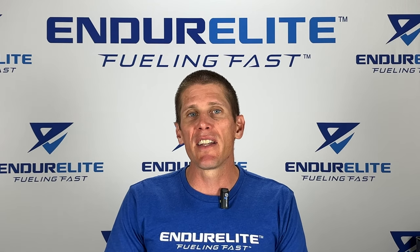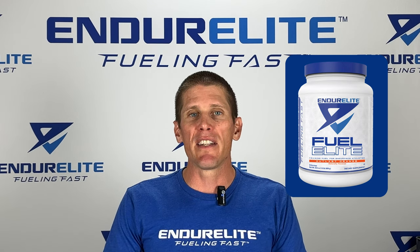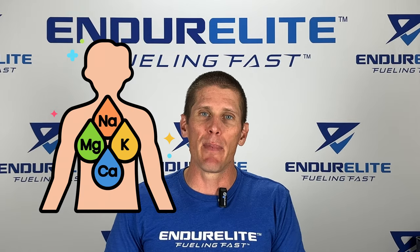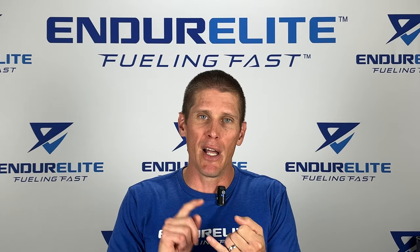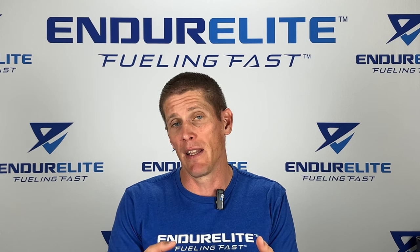Next, that brings us to Fuelite, which you can think of as an intra-workout. Fuelite is a carbohydrate-based sports drink with added electrolytes and amino acids. It serves to replenish blood glucose, blunt muscle fatigue, and also help with cramping and maintain blood volume with the electrolytes.